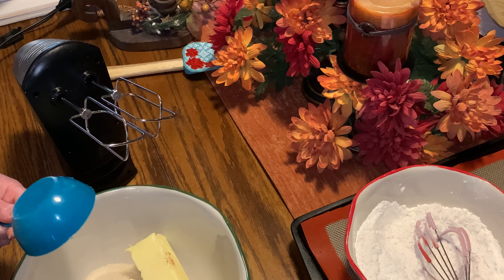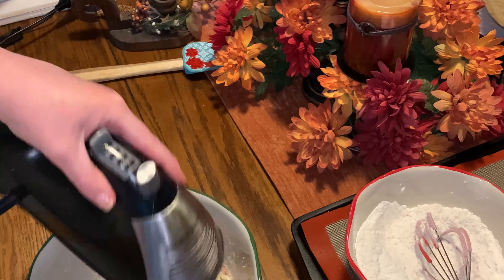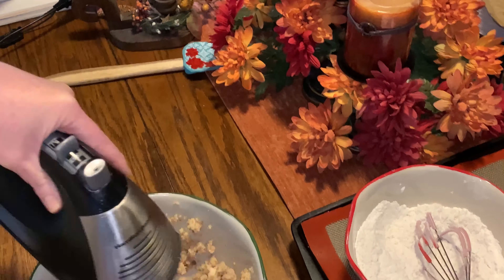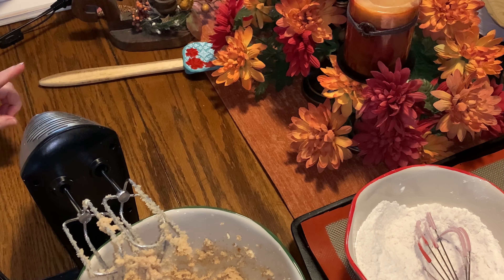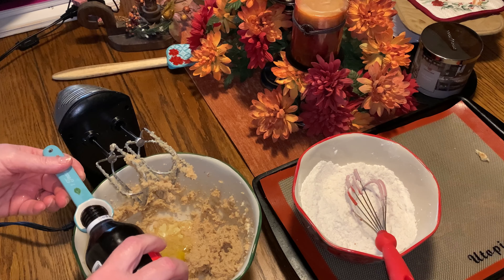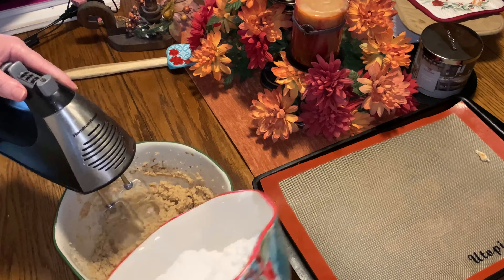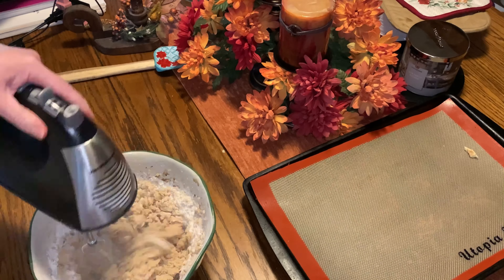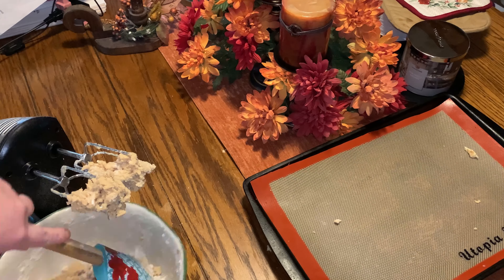We're giving that a quick mix — you just want to mix that until it is light and fluffy. Then we add in 1 egg and a teaspoon of vanilla, and you want to mix again. Then add the flour a little bit at a time until everything is well combined, and try not to over-mix.